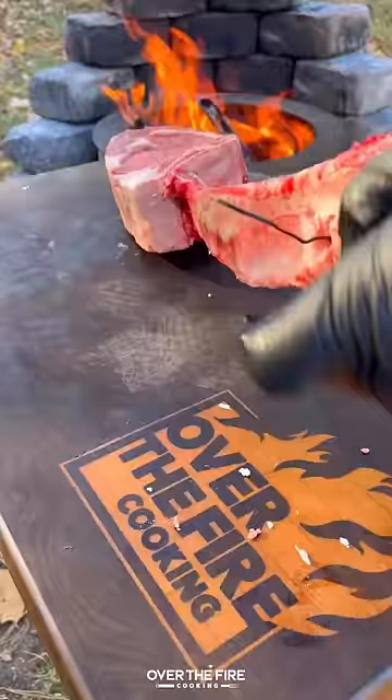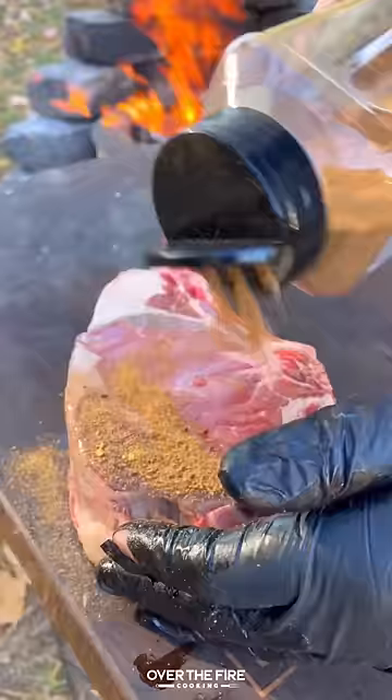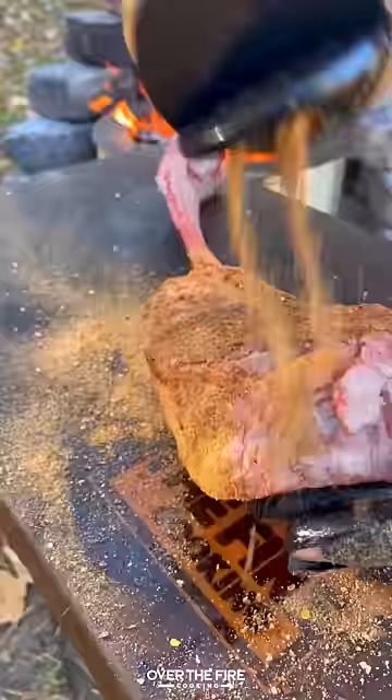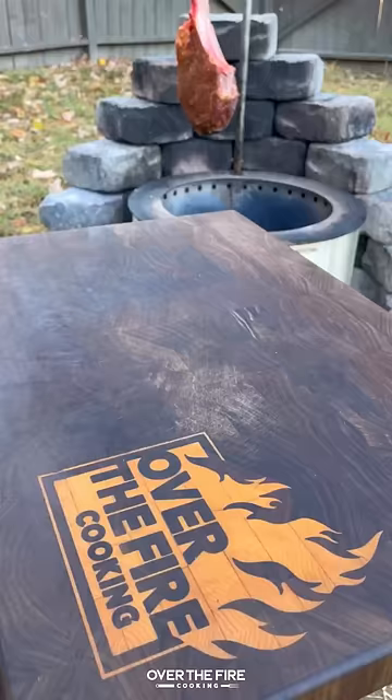Hanging tomahawk steak with garlic butter lobster. Today is my birthday and I thought I'd celebrate it right by hanging a tomahawk steak seasoned with my bourbon prime seasoning from Spiceology. We're going to hang this on our Bria Y series until it's about 90 degrees internal.